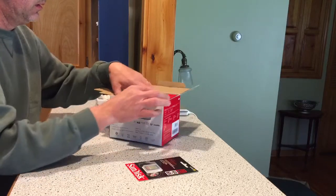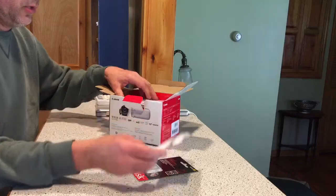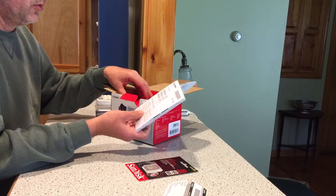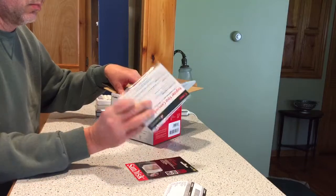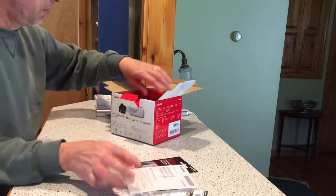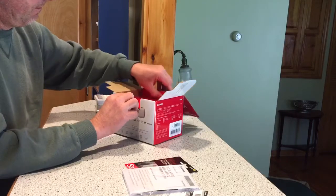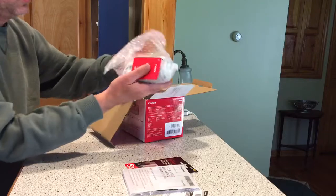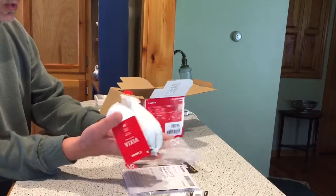Let's see what we've got here. Guarantee card. We have some desiccant packets. I don't know what that is. Open this up — we have the camera.